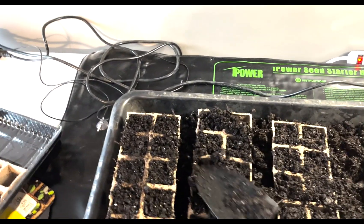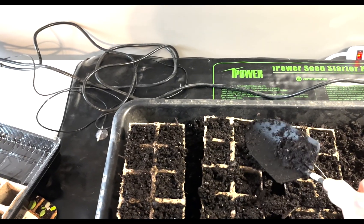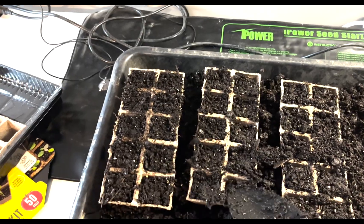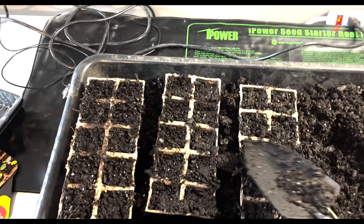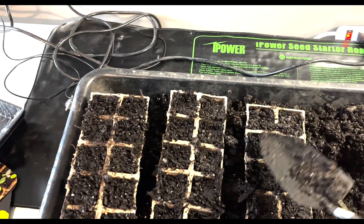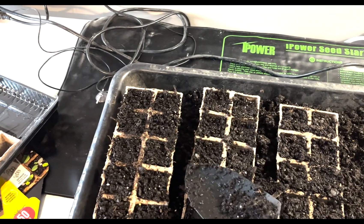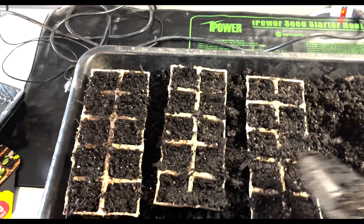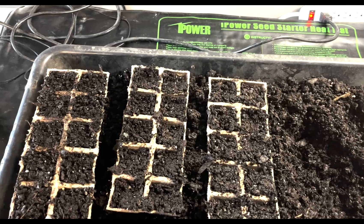You want to have your soil not have air gaps in it, but you also don't want it so compacted that the tiny, fragile roots coming off the seed — brand new ones — can't penetrate through the soil.